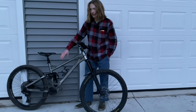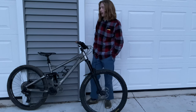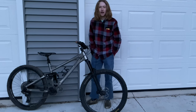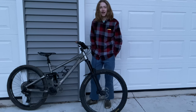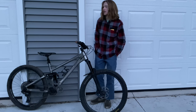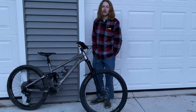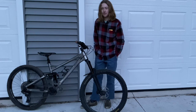This has a Fox X2 shock. It came with the frame and it is amazing. I like it so much more than my RockShox shock that I had on the Spitfire. It feels so much better, it doesn't leak air, it's super reliable, and I just can't say enough good things about it. I really, really like Fox suspension.